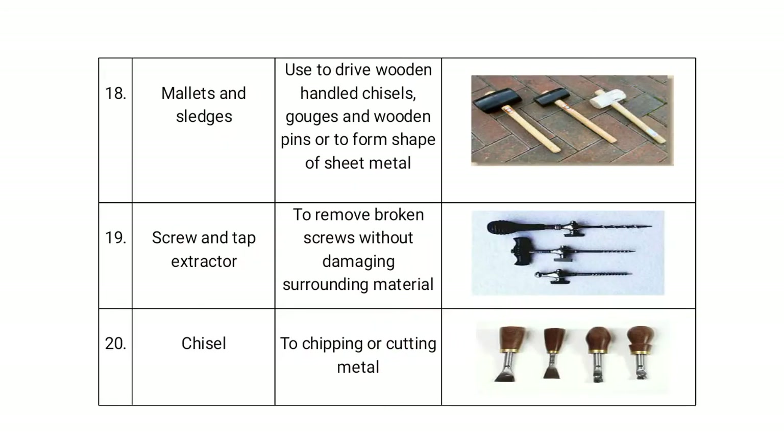The mallet and sledge are used with a dry wooden handle, along with chisels, gauges, and wooden pins, to form or shape steel metal. The screw and tap extractor is used to remove a broken screw without damaging the surrounding material. Chisels are used for chipping or cutting metals.